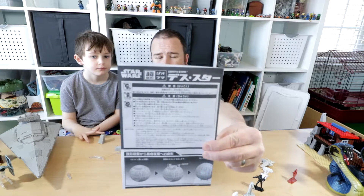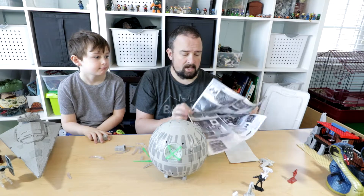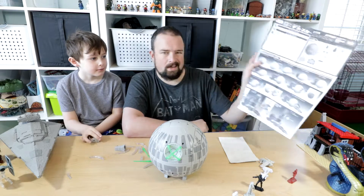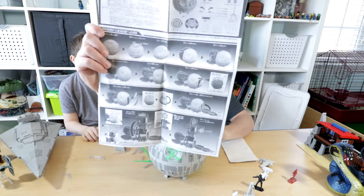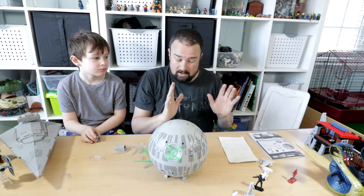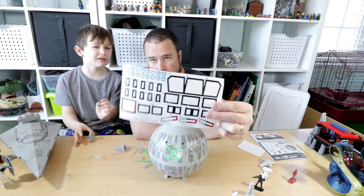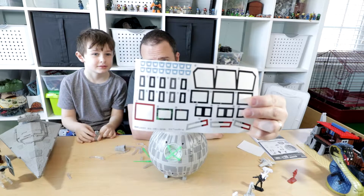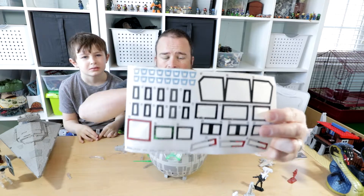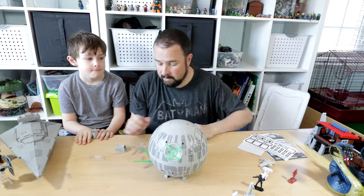I know it doesn't look like much and everything is in Japanese, but the instructions are pretty self-explanatory because they're all pictures — almost like Lego. First things first: the stickers are tiny, so I ended up using tweezers to apply them.